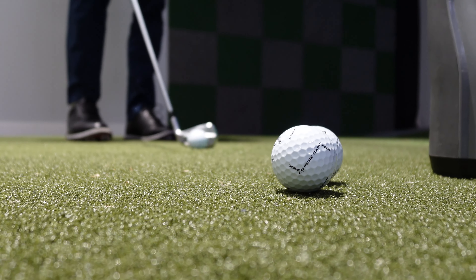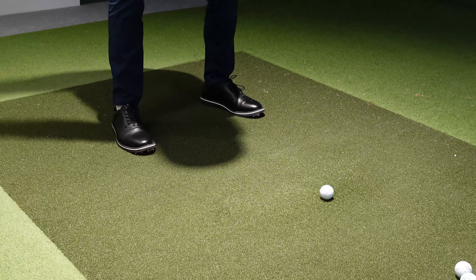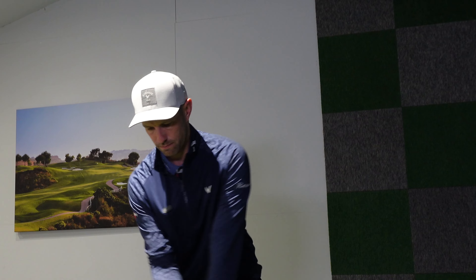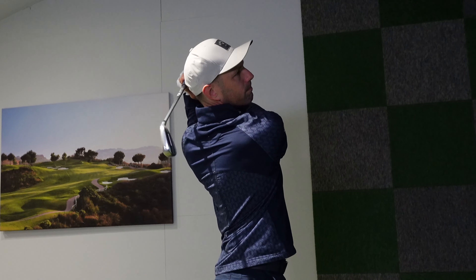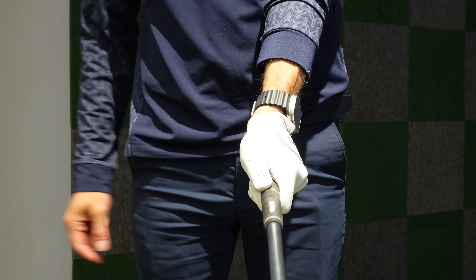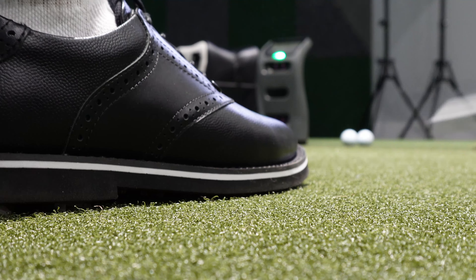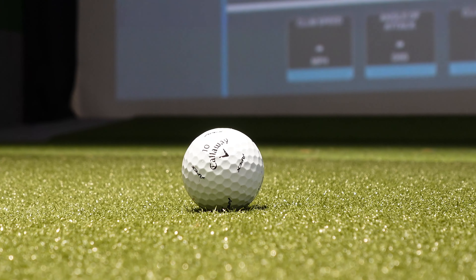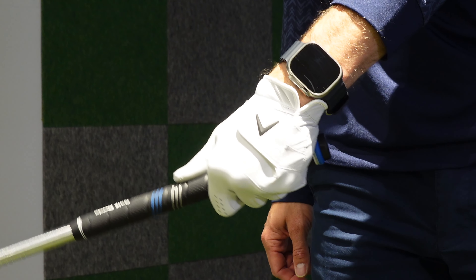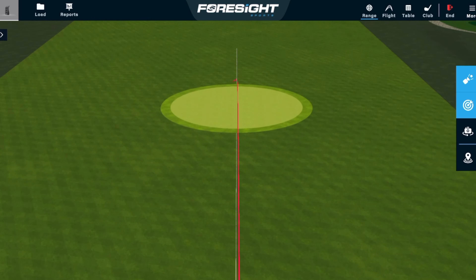Are you fed up of coming over the top in your golf swing, which loses you distance with both irons and driver and causes those really inconsistent strikes? In today's golf lesson video, we're going to help you understand how to stop swinging that golf club steep, stop those fats and thins with your iron shots and that awful slice off the tee with your driver. Instead, we're going to help you understand how to shallow the golf club, creating a more consistent, powerful golf swing, helping you lower your scores.